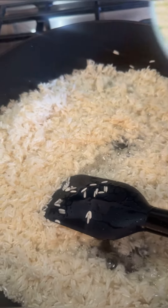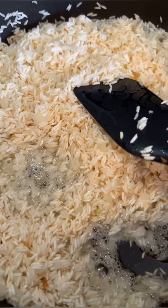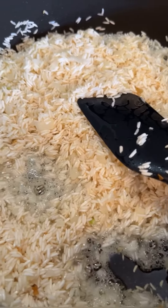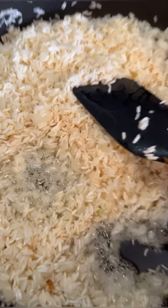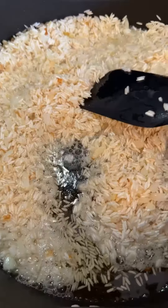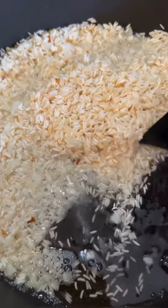I'm going to go ahead and add a half onion, chopped. My rice is nice and toasted. I'm going to go ahead and drain all this extra oil.